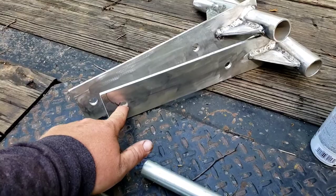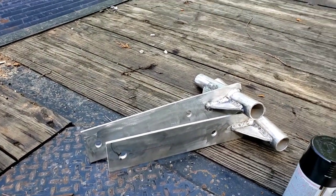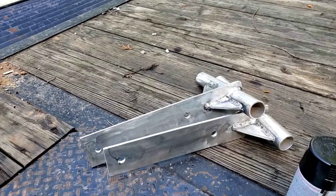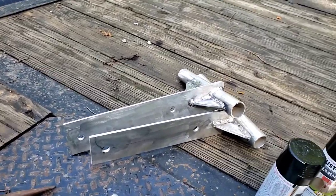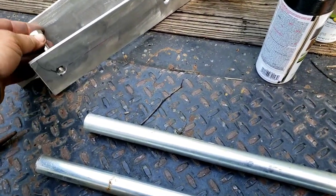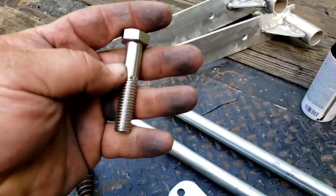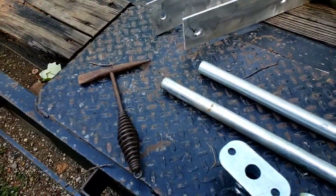Got my holes drilled. I had to drill them at five-eighths because my half-inch bit is missing. But that's fine — it'll give a little more wiggle room and I can cinch down on it when I get it mounted on the boat.